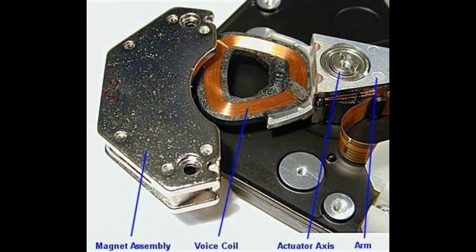The fourth component is head actuator mechanism. The read-write head of HDD is moved on the platter surface using the head actuator mechanism. Two different head actuator mechanisms are stepper motor actuator and voice coil actuator.